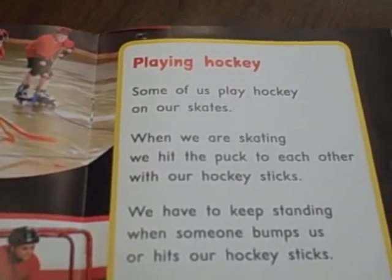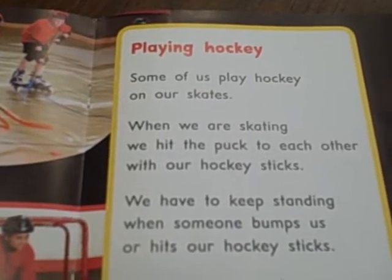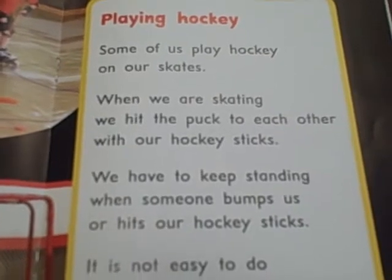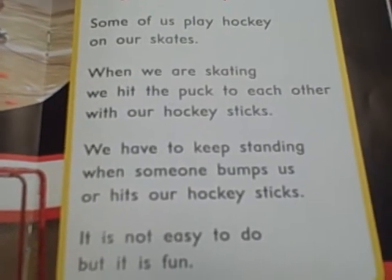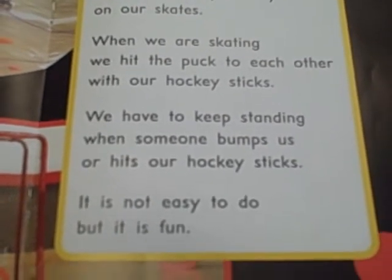Playing Hockey. Some of us play hockey on our skates. When we are skating, we hit the puck to each other with our hockey sticks. We have to keep standing when someone bumps us or hits our hockey sticks. It is not easy to do, but it is fun.